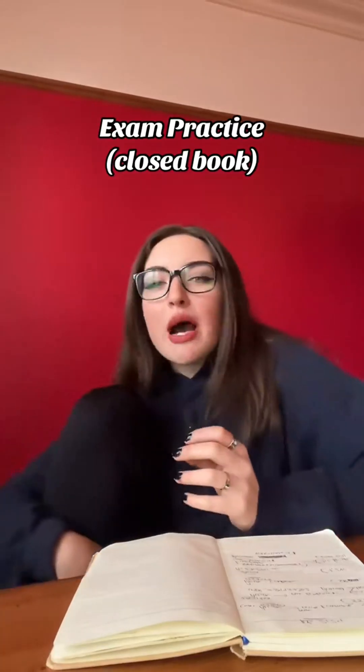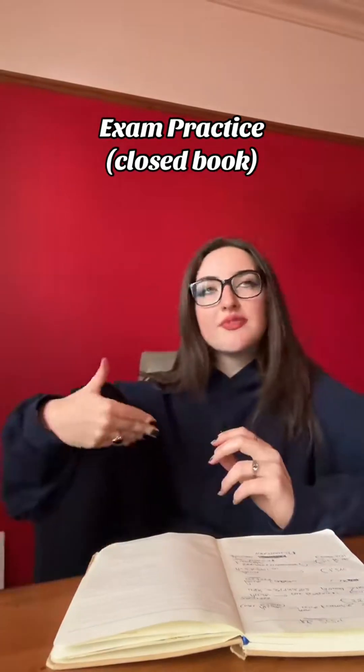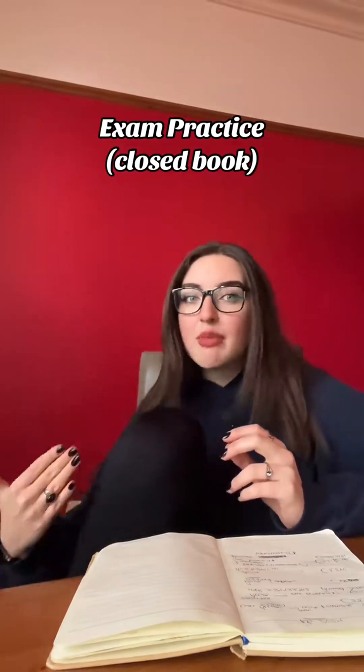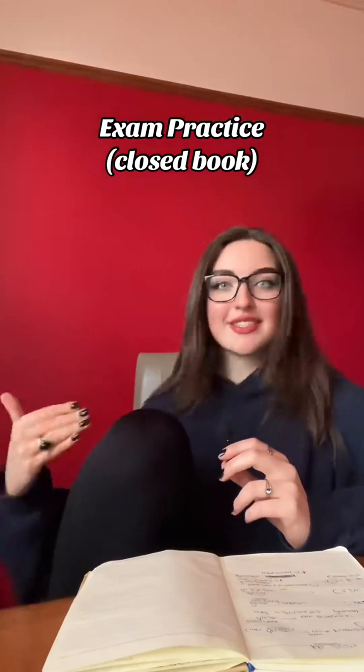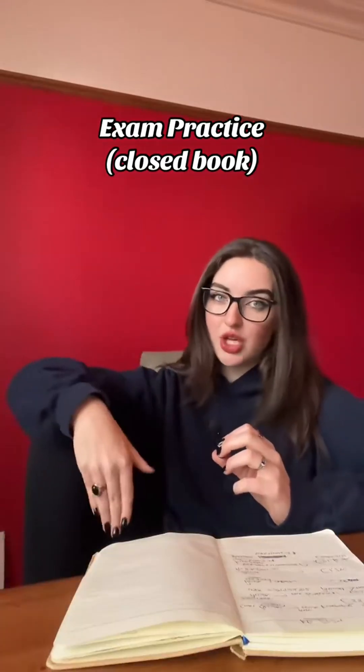Past papers. Out of all the sciences, in my opinion, biology was the hardest to master the exam technique for. I feel like the four, five and six markers were the most difficult to get full marks in, in biology. The way I got around this — I just kept practising and practising. Practice is really, really key for success in this subject.